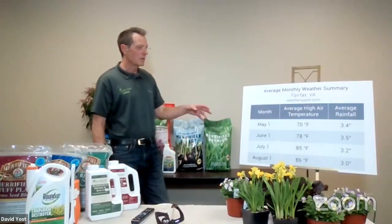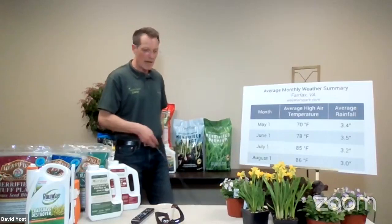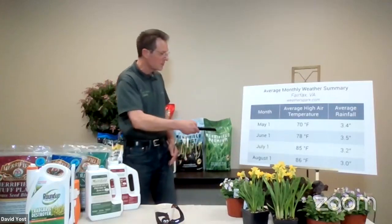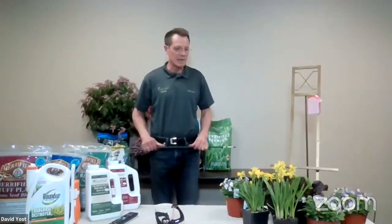My point in telling all this is that we need to be taking steps now — steps today — so our lawn is better prepared when we hit this stress time. Along with this, there's no one answer for everything and everybody's going to find what works best for them. But one thing I'm encouraging everyone to really think about right now is getting a weed preventer down.